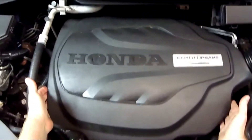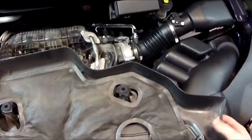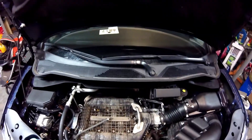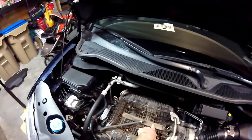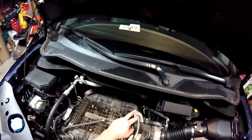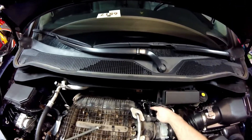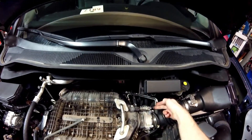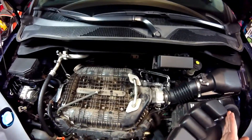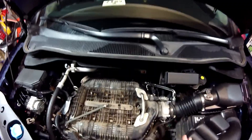First thing we're going to do is remove this beauty cover to expose the engine beneath. Real easy — you just lift up on it and it releases from these four spots. Our fuel injectors are going to be right underneath the upper intake, and then there's a lower intake underneath it. We have a PCV hose, some pipes, the air intake, a couple connectors for the purge valve, the MAP sensor, the throttle body, and the brake booster hose — pretty easy overall.